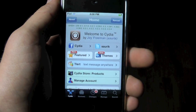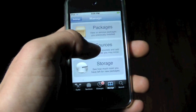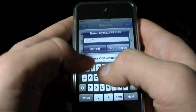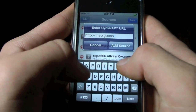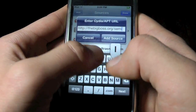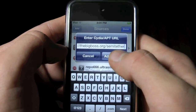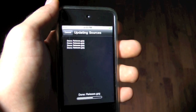Alright, so the process for this is actually very easy. All you need to do is go into Cydia, Manage, Sources, Edit, Add, and we will add the following source: thebigboss.org/semi-tether. Just like that, click Add Source, it'll just take a minute, and once it's done, I'll be right back.